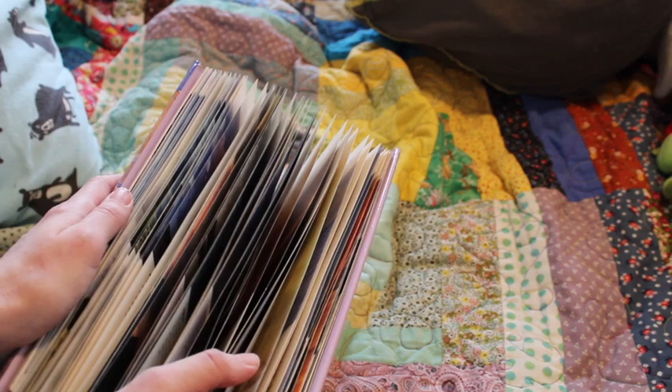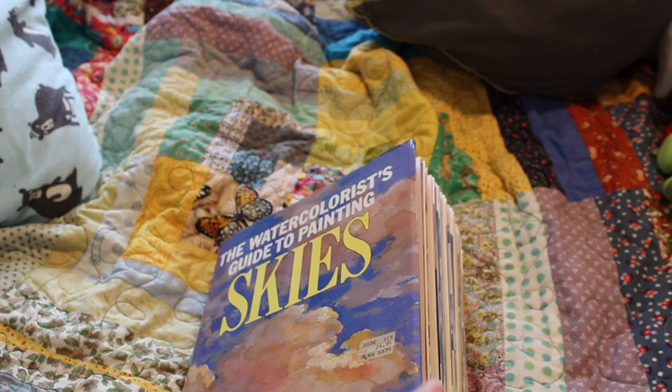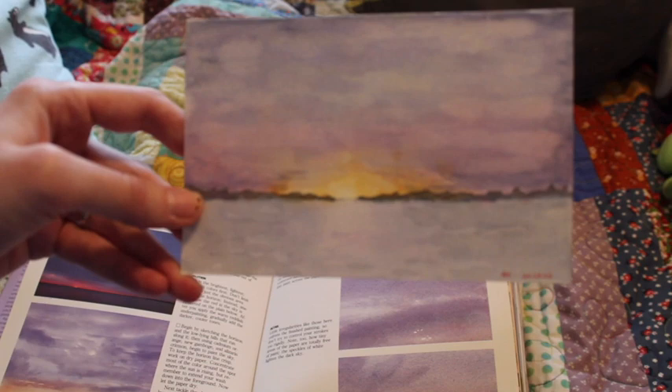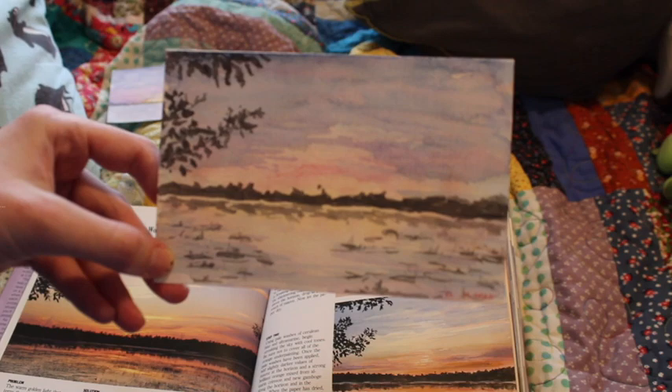The other limitation was that this was meant for intermediate painters, and I'm really a beginner — I'm not gonna lie. But I did the best I could. The first painting, Stormy Colors at Dawn — some I like, some not so much — but I was really happy that the first one came out okay. The second, Learning to Work with Reflected Light, I also really liked. I thought that one turned out well, so I got too confident.